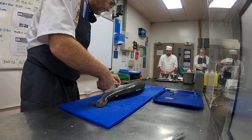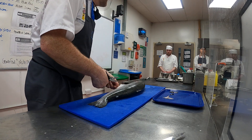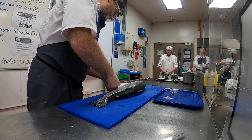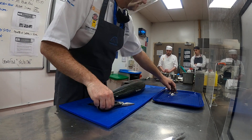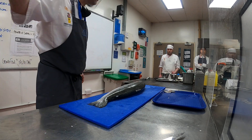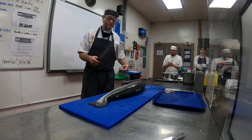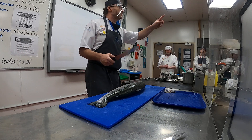A darne is a cut straight through the bone. Can anybody remember what the flat fish version of this cut is called? Any ideas? A tronçon — yes, perfect!